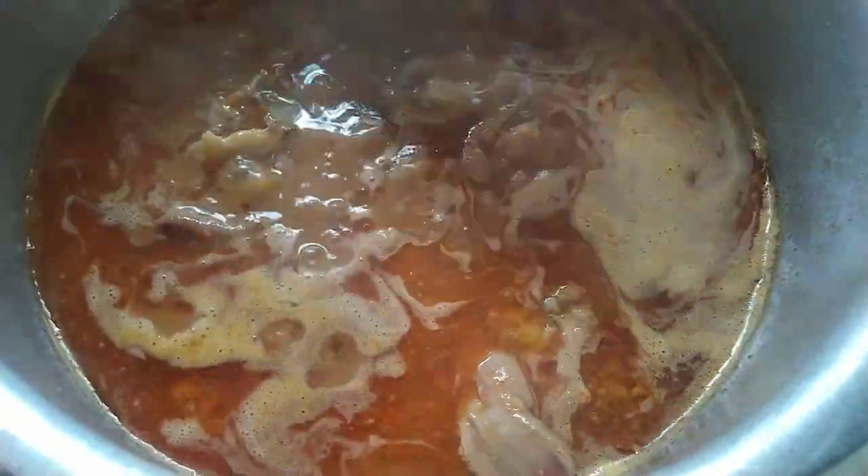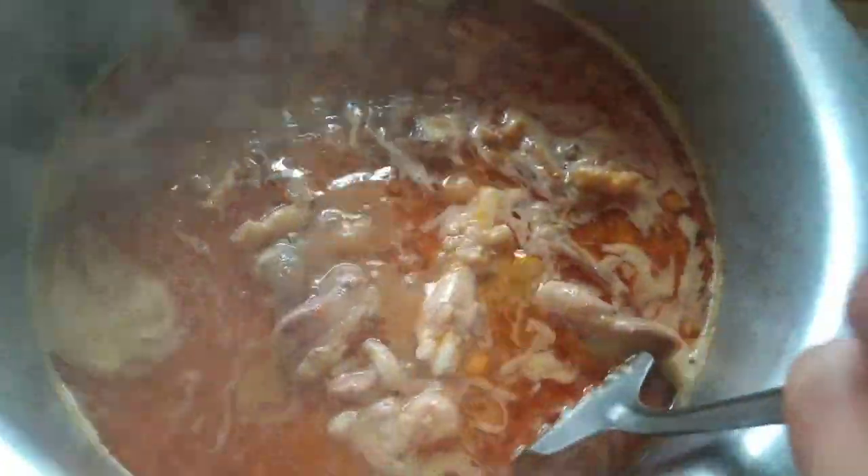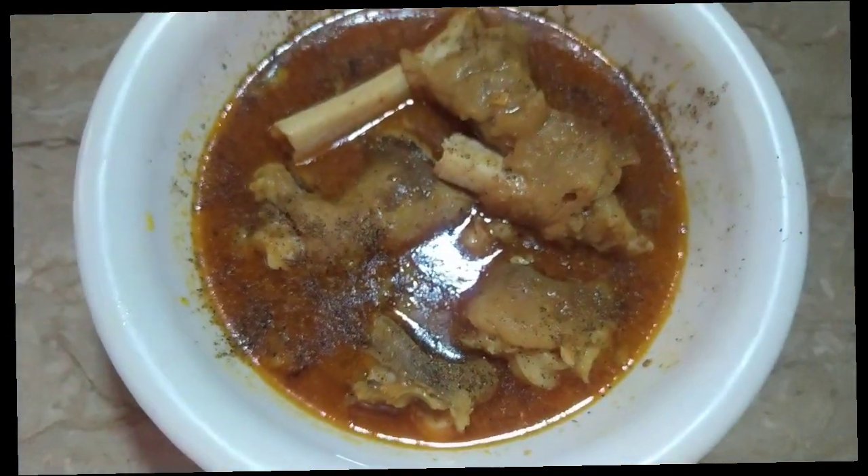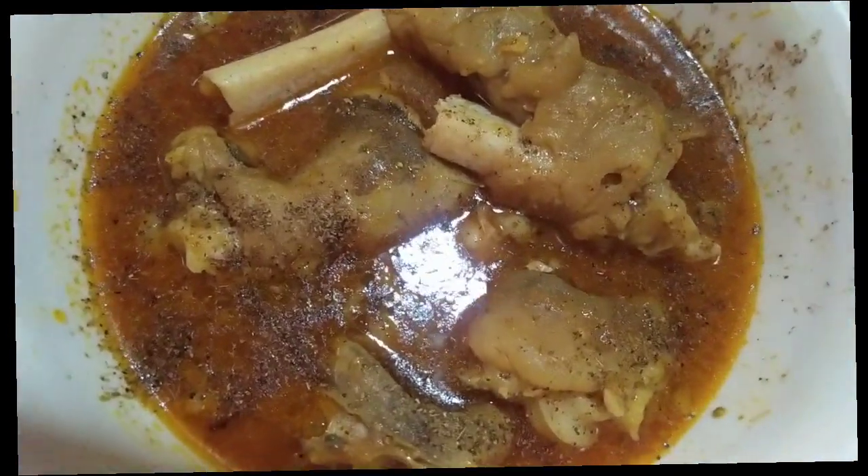This is our Lahori Desi Pie. Please try this recipe — hopefully it will be very yummy. Please let me know in the comments. Allah Hafiz, peace.